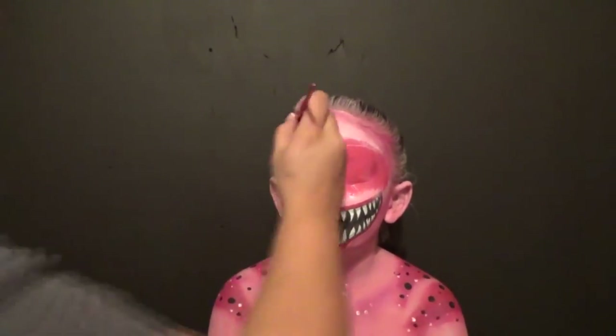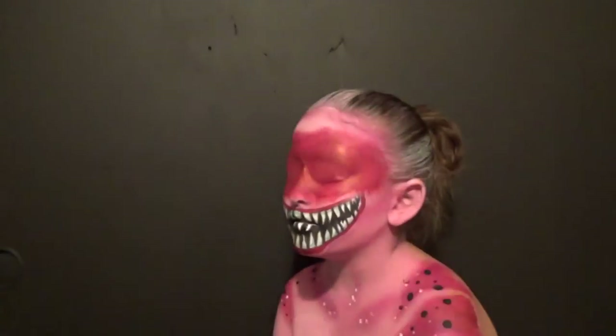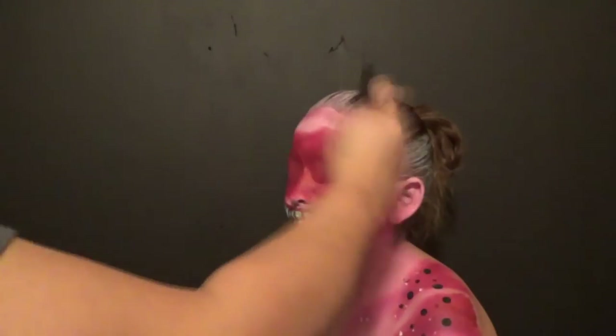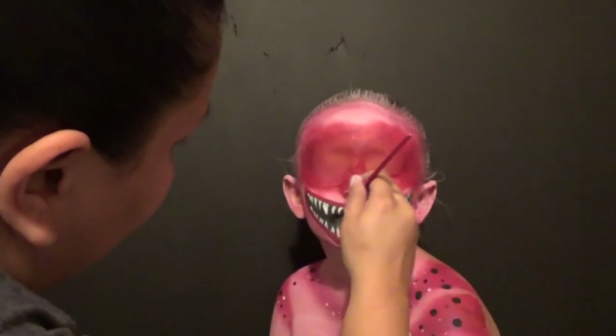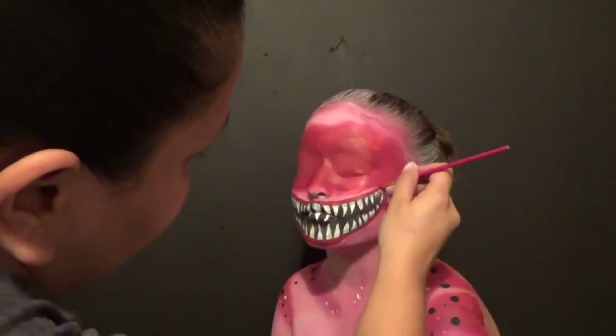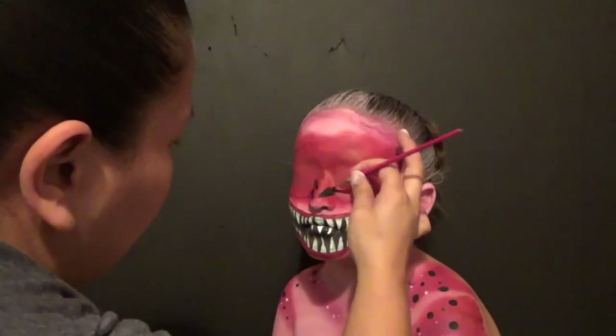Right here, we're going in with the red, covering all the eyes. And then again, you smudge out the edges. Sorry, that noise you just heard was my daughter falling in her room. We smudged out the edges with a red from my Sex Bomb Femme Fatale NYX palette.